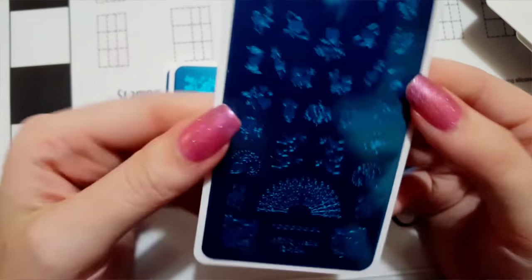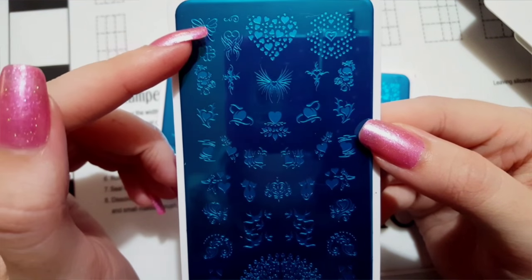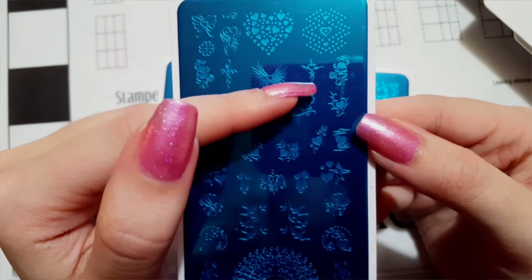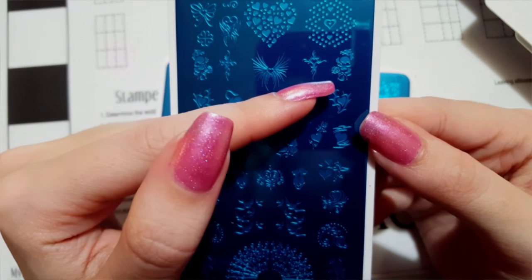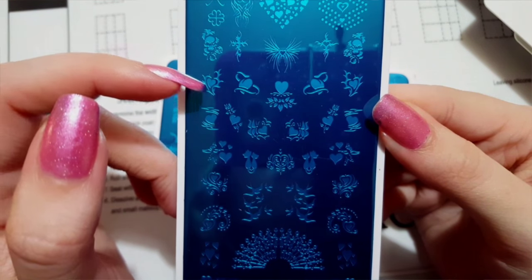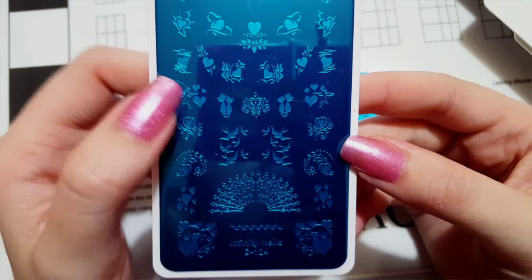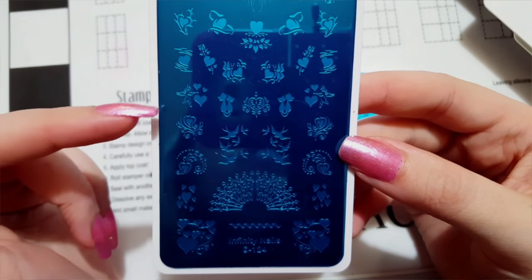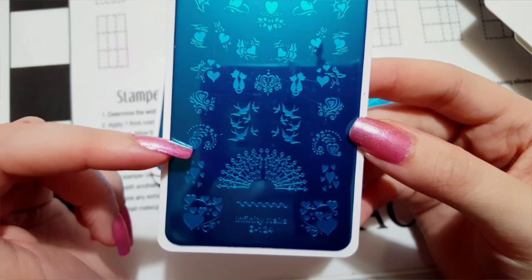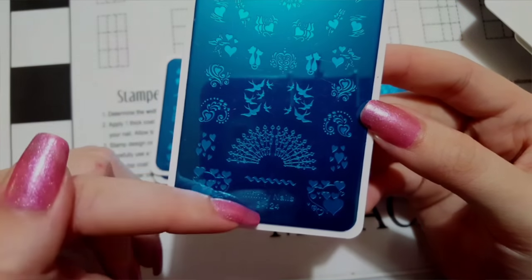Next is plate number 124 — I got this plate for all the beautiful heart images. You've got a heart butterfly, a heart with abstract wings, hearts making a heart, a heart cross, a skull with a dragon coming out of it, more hearts, hearts with ribbons, hearts with roses, two kitties making a heart, a little cupid, some hearts, birds, sparrows, and a really cool pattern with lots more hearts.